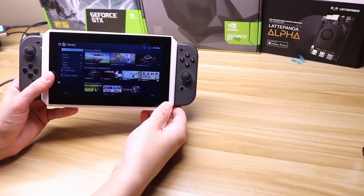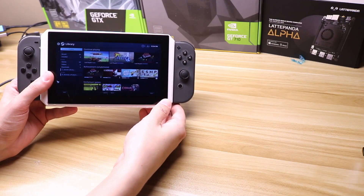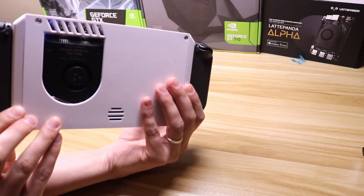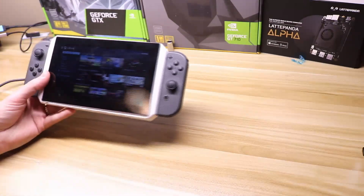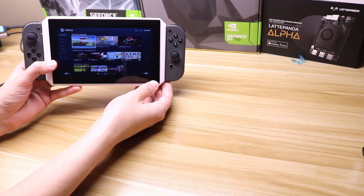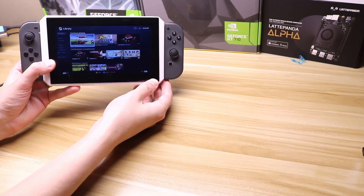Hey everyone, this is Project SBC, and I'm back with the latest iteration of my Nintendo Switch Latte Panda Alpha project. I know it's been a while but I'm back with my latest project.